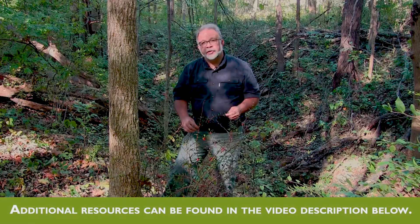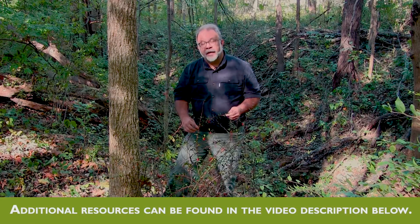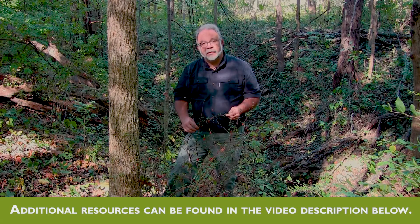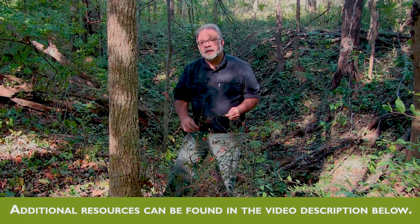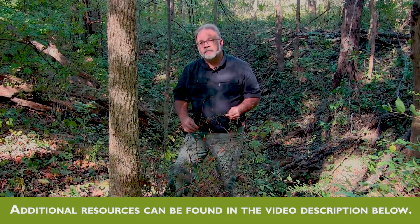For additional information on Japanese Barberry and other invasive species, you can refer to the other videos in this series. You can also find links and additional references in the title and description part of this video entry.